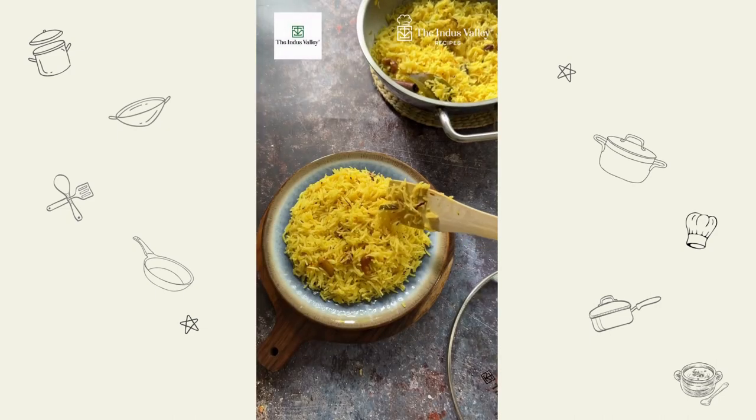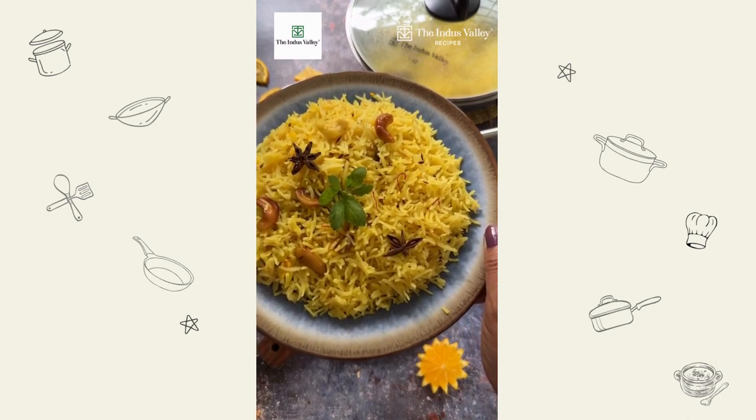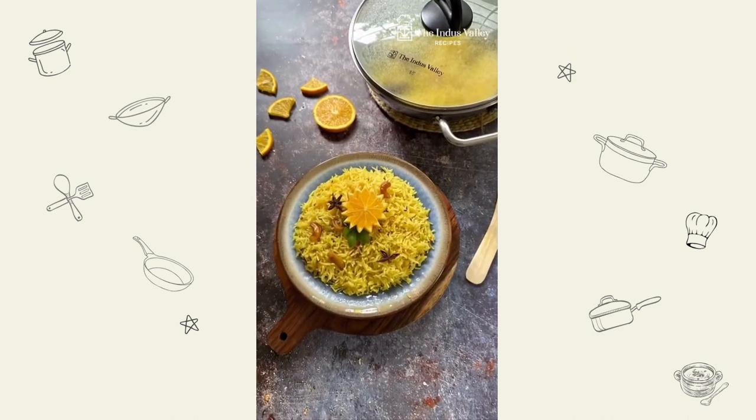Suitable for gas stove, induction and OTG, effortlessly cook all your favorite dishes in this kadai. Product and recipe details are given in the captions below. Until next time, this is Priya signing off.